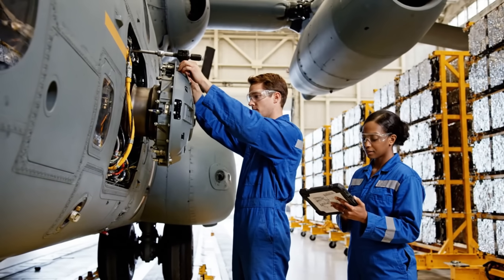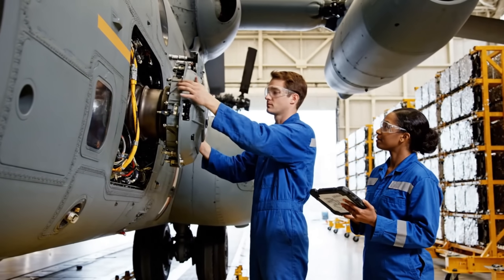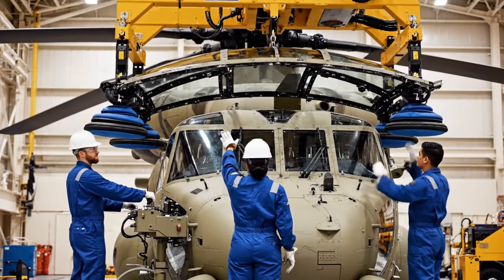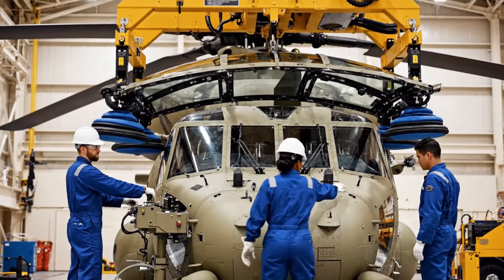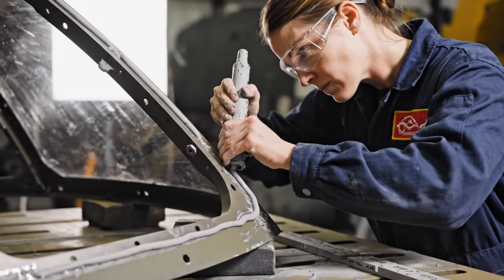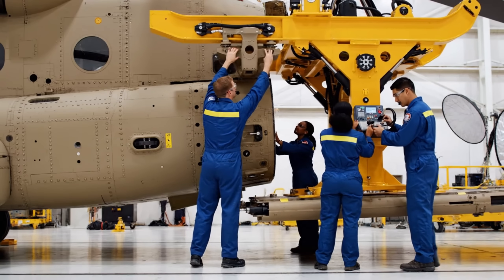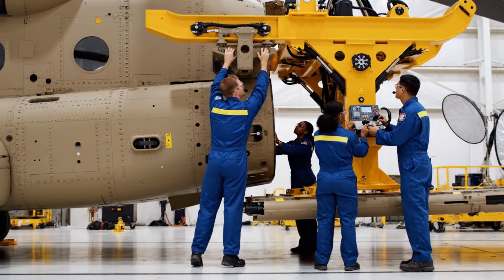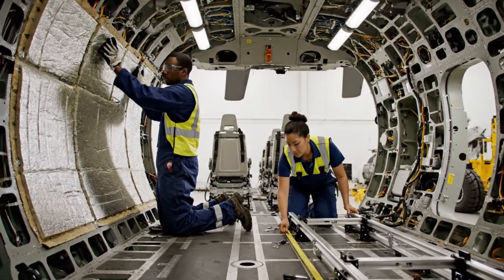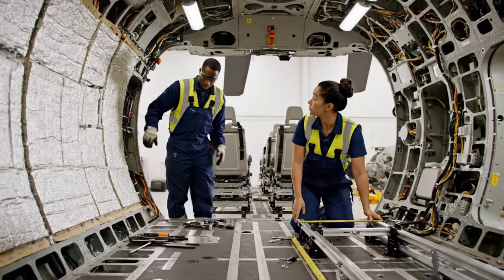Final torque applied to the suppressor housing. Confirmed, all parameters are within tolerance. It's a little to the left, hold it there. Looks good, bring it down slowly. Bring the pins forward. Pin's engaging. Secure on this end. Check the alignment on this rail. Looks good. Pass me the torque wrench for the forward bolt.